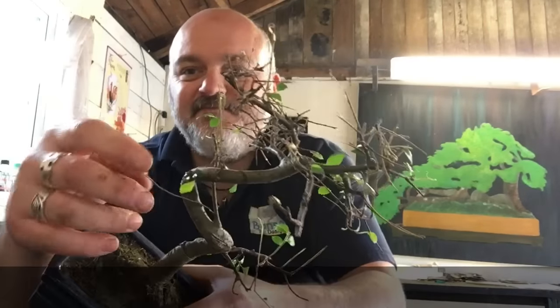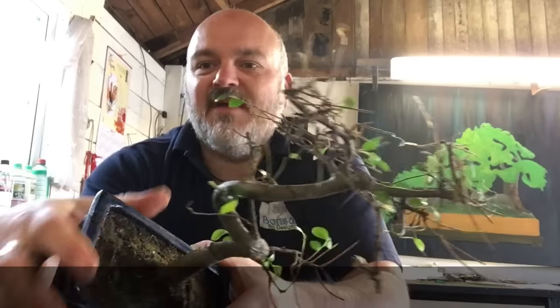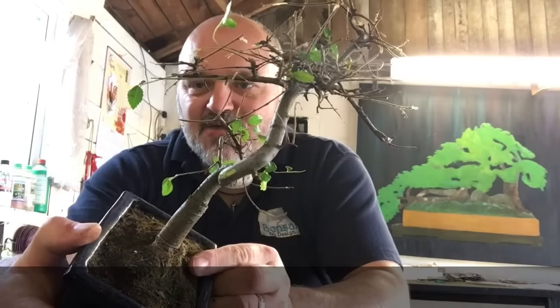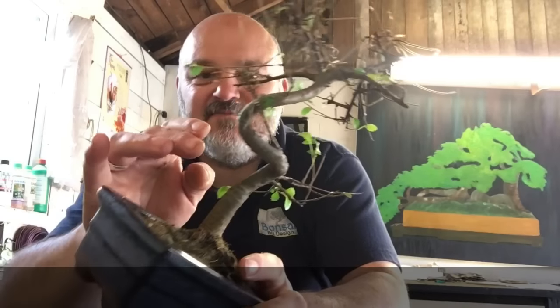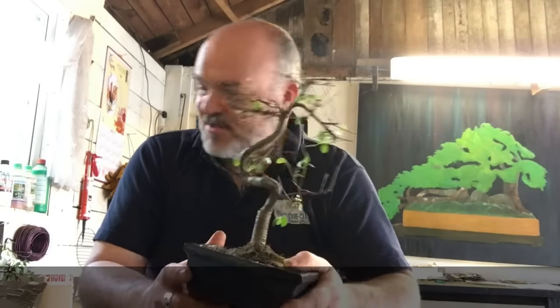But to double check, take your thumbnail and scrape off a little piece of bark. If the main colour underneath — I don't know if you can see that in the video — is green, then your tree is still alive. If it's brown, there's a good chance it's dead. The good news is that Chinese Elms are in general pretty indestructible, so unless you've set fire to it or chucked it out of a two-storey window, chances are it's probably rescuable.